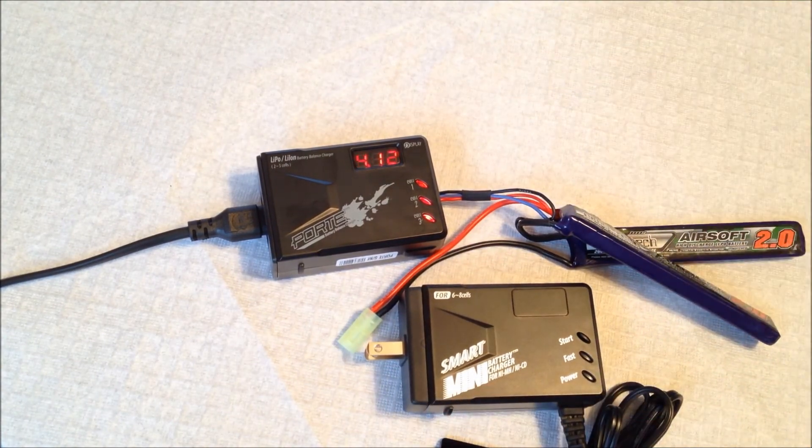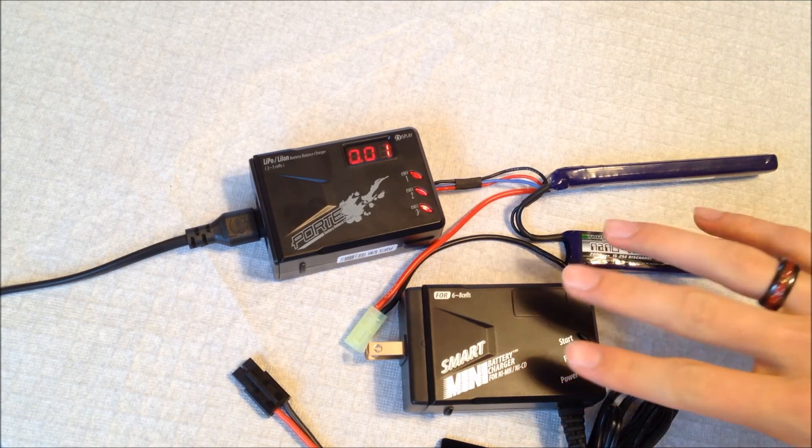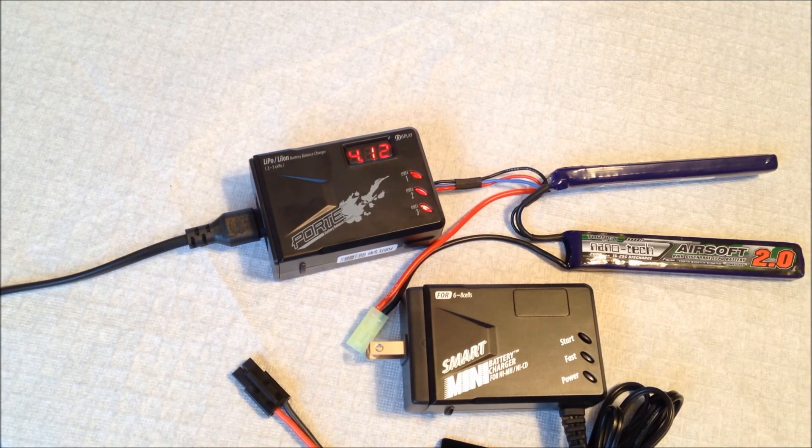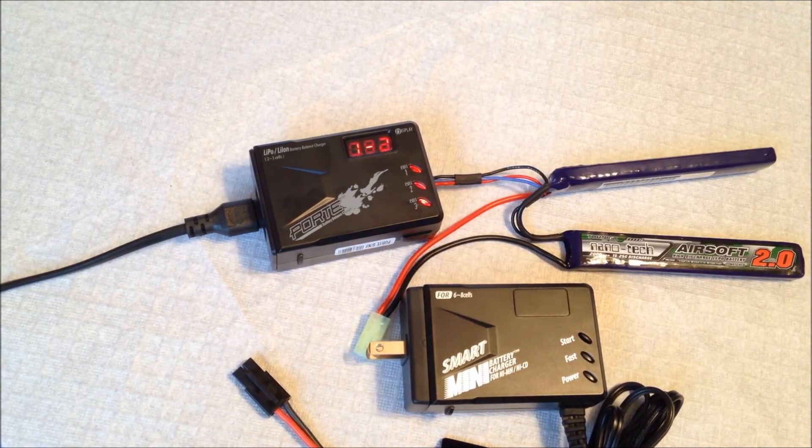Both of these chargers can be used for applications beyond airsoft, but that's what they're geared for and what AirsoftFix is selling them for. I've used several different LiPo chargers and non-smart chargers for nickel metal hydride before, and these far surpass them. I'm very impressed with BOL's chargers — everything feels solid, including the LiPo charger. Whether you have NiMH, NiCd, or LiPo batteries, or even if you wanted to use these for an RC application, I think they'd work great.